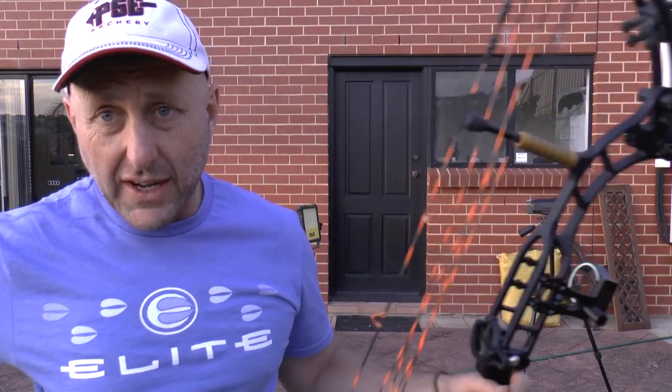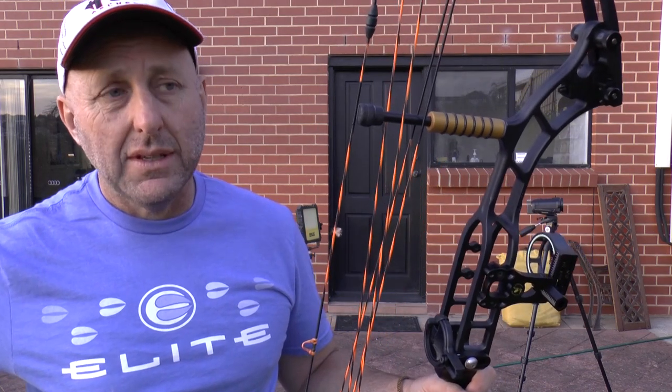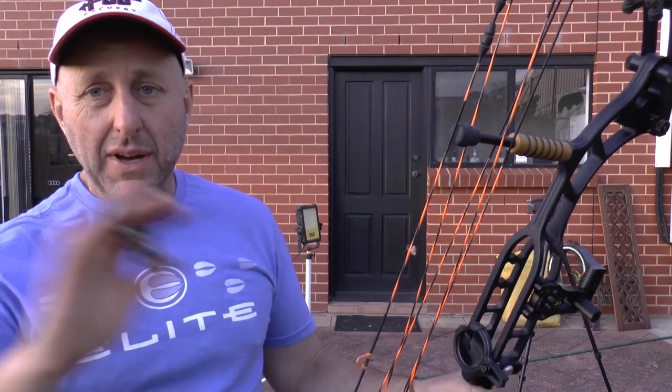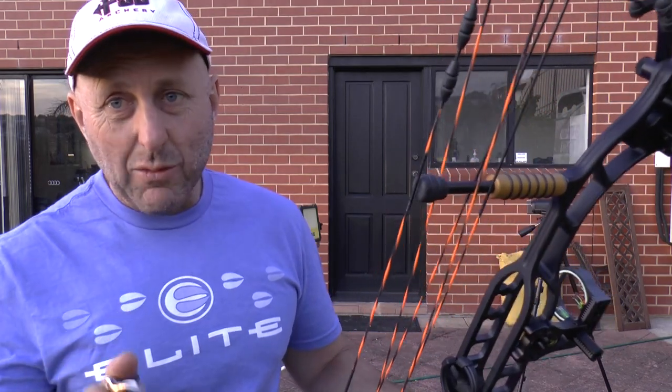In Adelaide we've just had a COVID breakout — the first in seven months. Toilet paper just ran off the shelves of all the supermarkets overnight. The next thing that runs out is archery equipment, so I'm bearing in mind there'll be a rush on archery equipment in my shop tomorrow. We'll try and get this video done tonight.